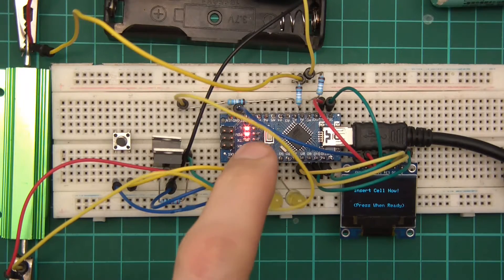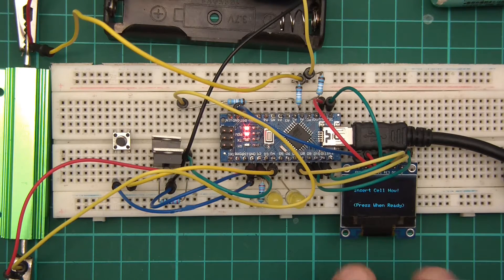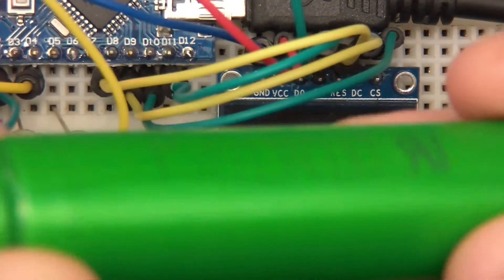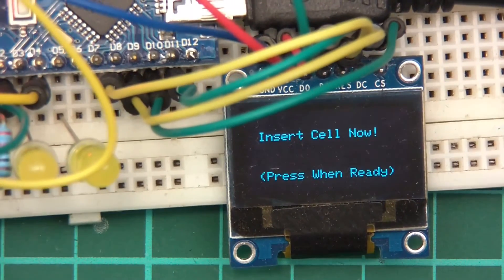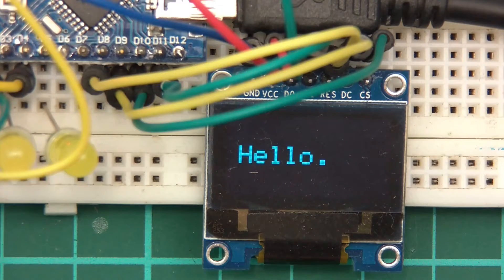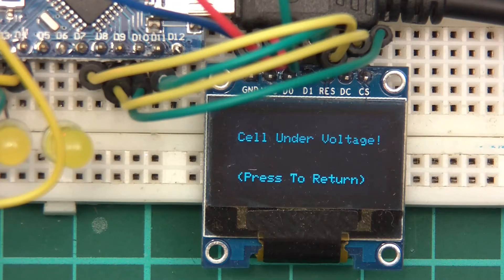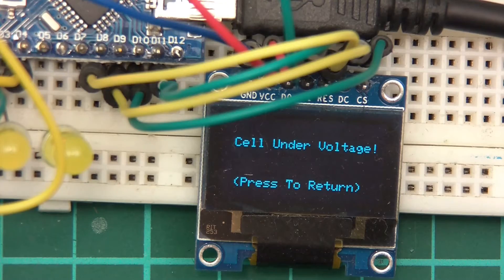Time to test this out. I'll reset it and let's see what the screen does — it should say 'hello... insert cell' and it does. I've got a dead cell here, about one volt. I'll put the dead cell in and restart for a fresh run. It says 'hello, insert cell now, press when ready'. Since this is a dead cell, I press the button and it says 'cell under voltage, press to return'.